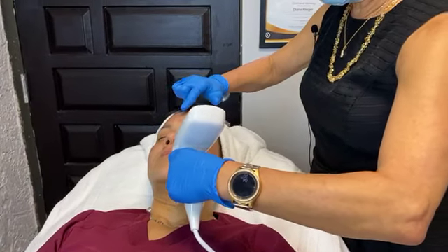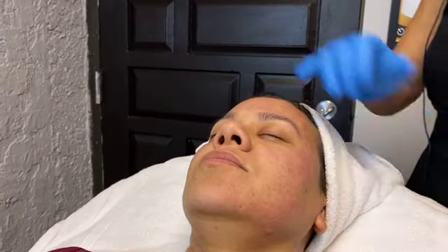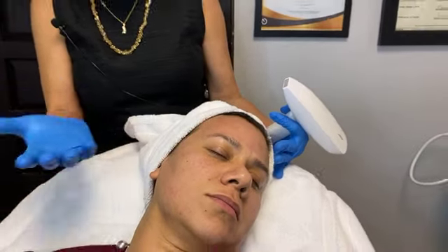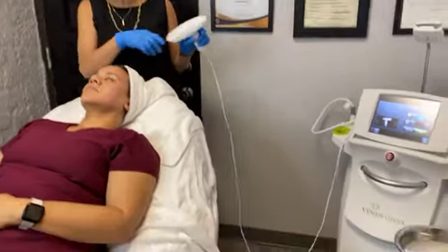You can kind of close in and see — this is about as pink as it's going to get. And you can see over here on the side, the pink is already pretty much gone. By tomorrow, she might have some tiny little brown dots that will be easily covered with some mineral powder.